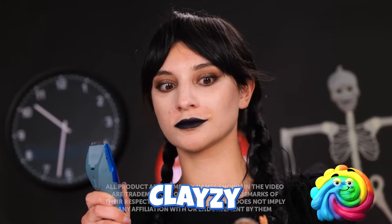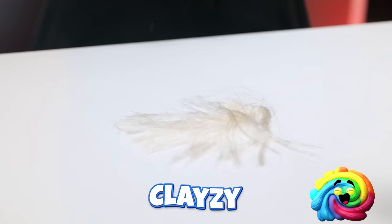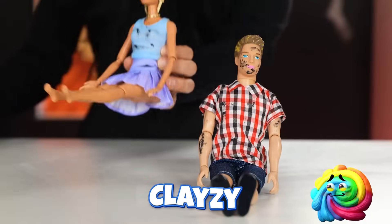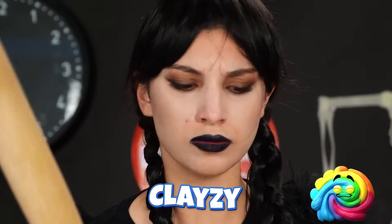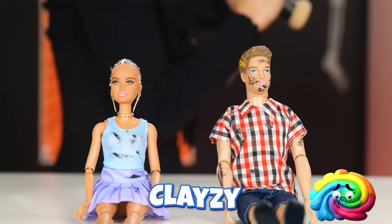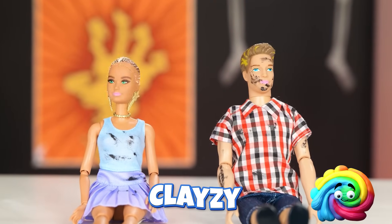Yoo-hoo! It's makeover time! You thought you were safe, huh? I'm going to enjoy every second of this! Say goodbye to your golden locks! You look so much better! But there's more to be done! Who's calling me? Ugh! This is the worst timing! I'm kinda in the middle of something! Hello? A coffin sale? I'm on my way! Phew! That was close!